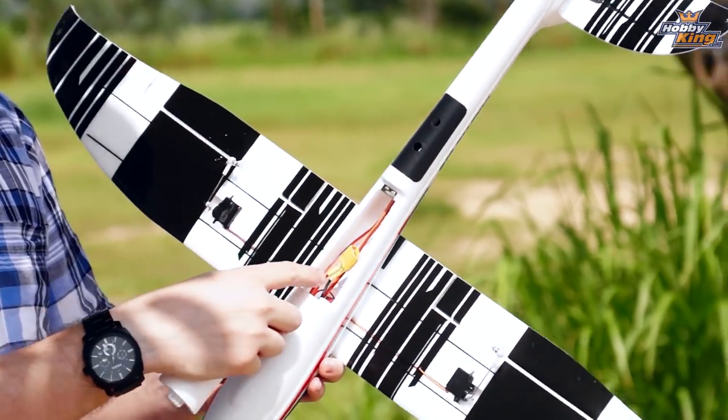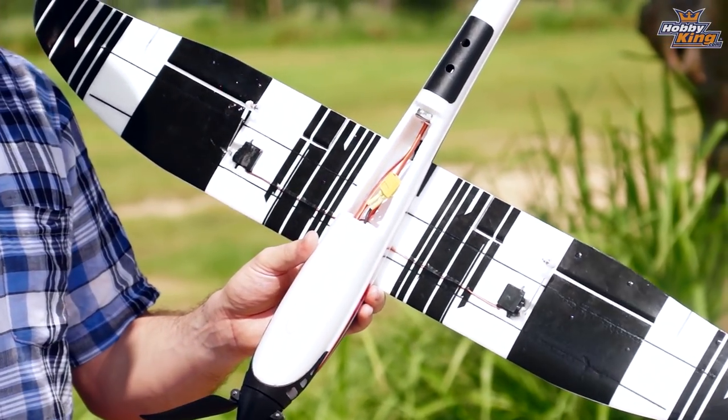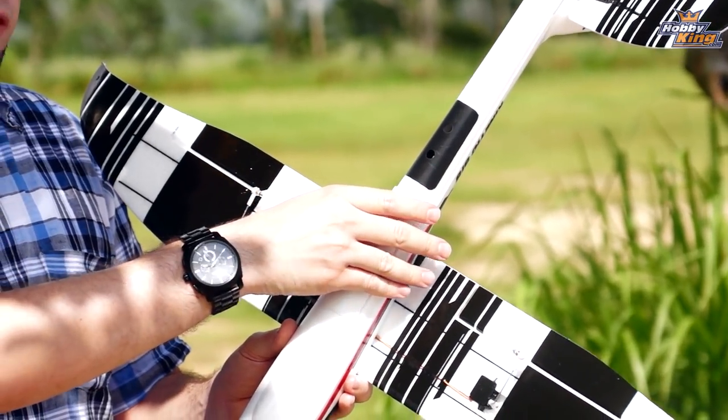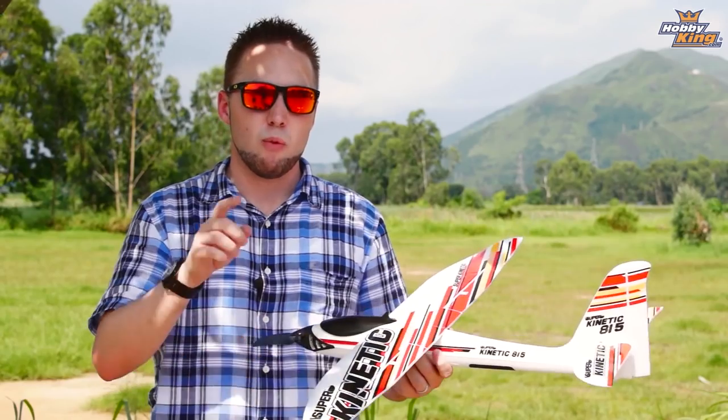On the bottom here is your battery hatch. It's designed for about a 3S 850 milliamp pack — works well. We have several options on the website for this. And that's pretty much it guys. I'm going to quit talking about it and show you some flight footage so you can see just how well this handles. You guys are going to want to keep your eye out for this one. Thanks for watching.